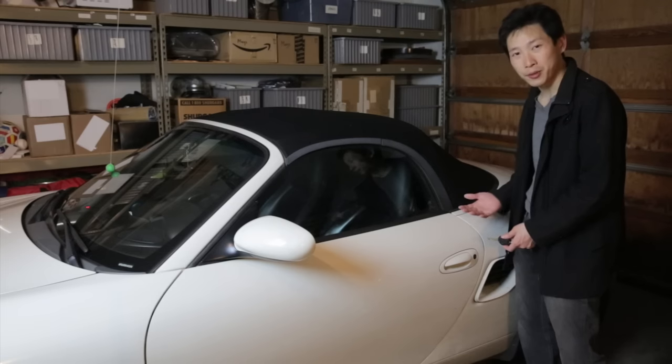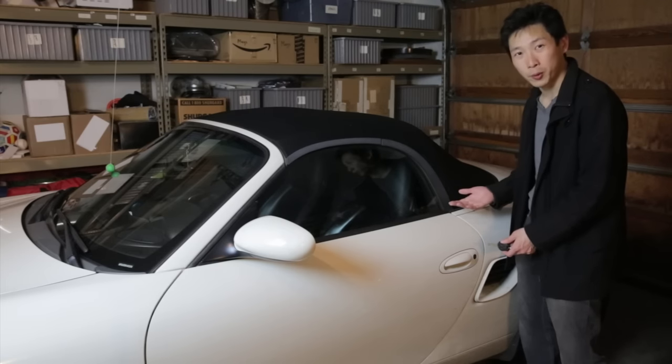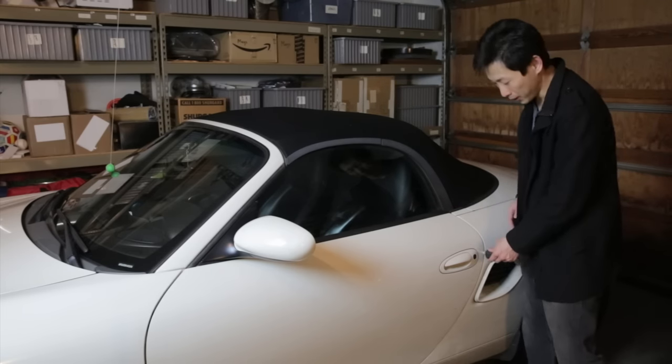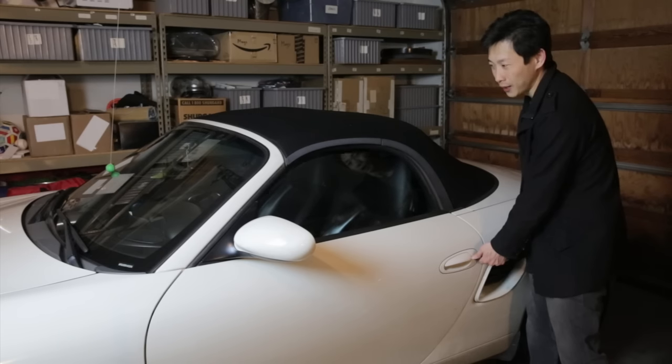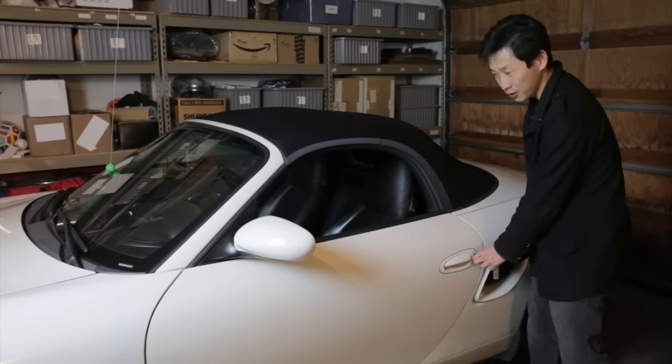If you happen to be next to your car and you want to open up the windows, you don't have to get in. You can just put your key in and turn to the left and hold it, and then the windows will just come down. If you want it to come back up, you can just turn to the right and it'll come back up.